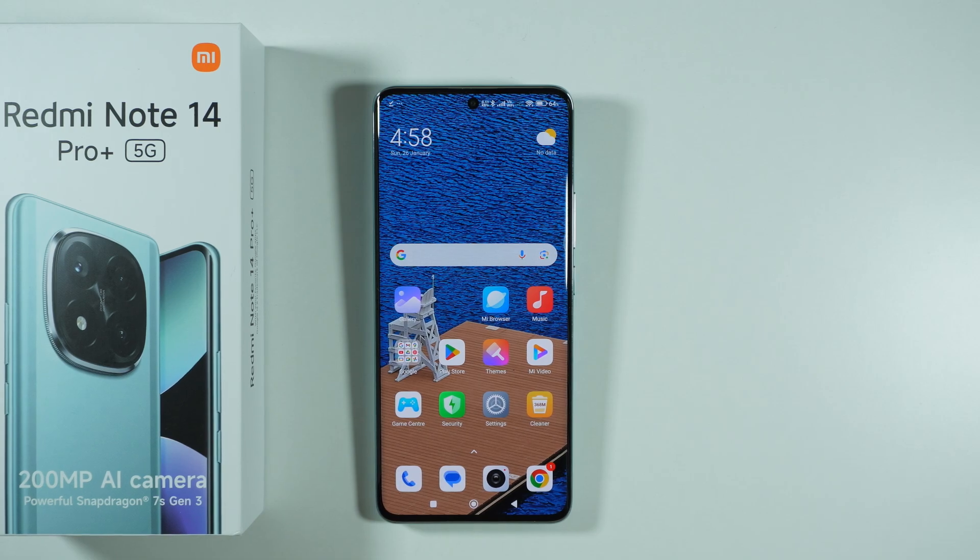Hello, in this video I'm going to show you how to open and exit the safe mode on Redmi Note 14 Pro Plus 5G.